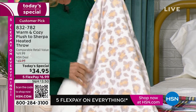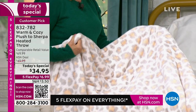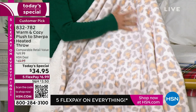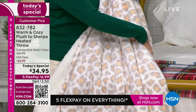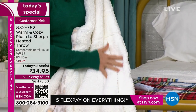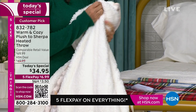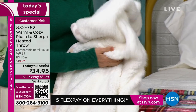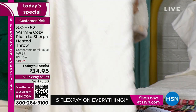I want to show you what makes it different from other heated throws on the market. First of all, it's beautiful — a lot of them are really utilitarian and basic. We did these beautiful prints like this neutral leopard, which has a little bit of gray and gold, and then our incredible faux Sherpa on the reverse. If you've never tried our faux Sherpa, it's so good — a deep thick pile, incredibly soft. Inside are these really thin flexible wires that run throughout.